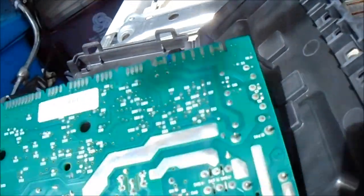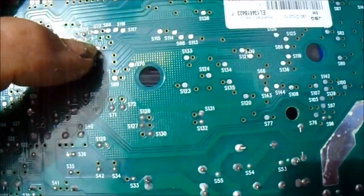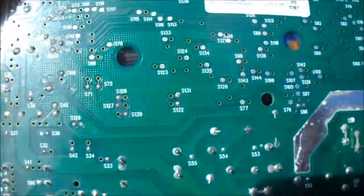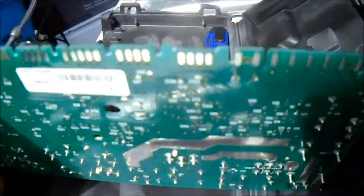I don't see anything obviously wrong. Looks like some of these weird dots and stuff here — I'm not sure how that works, but some of them don't come through on the other side. None of these components look bad.